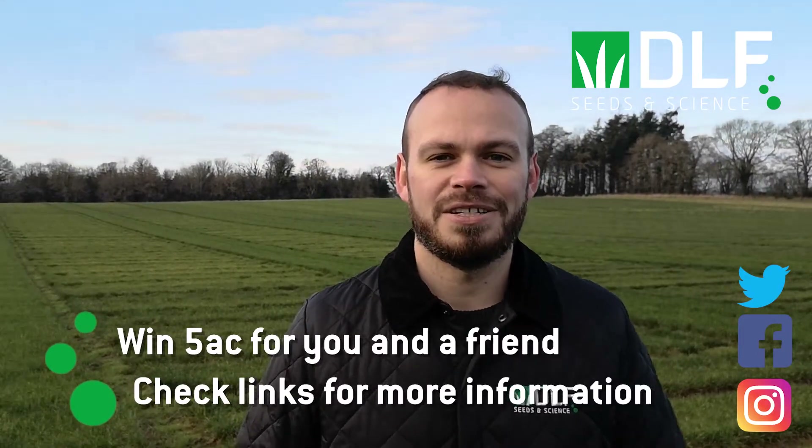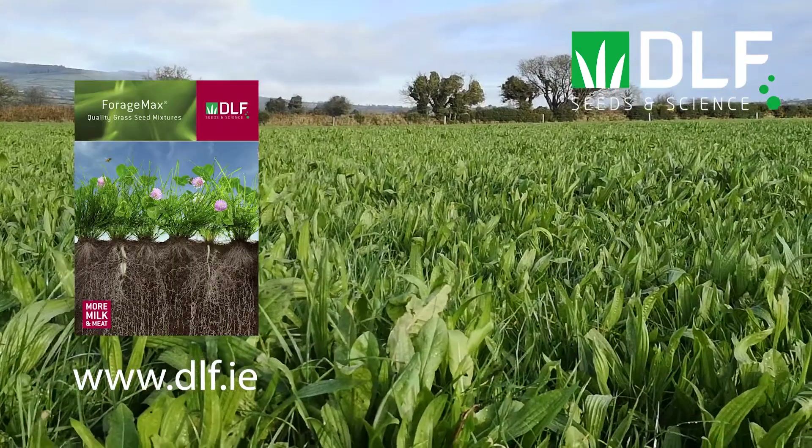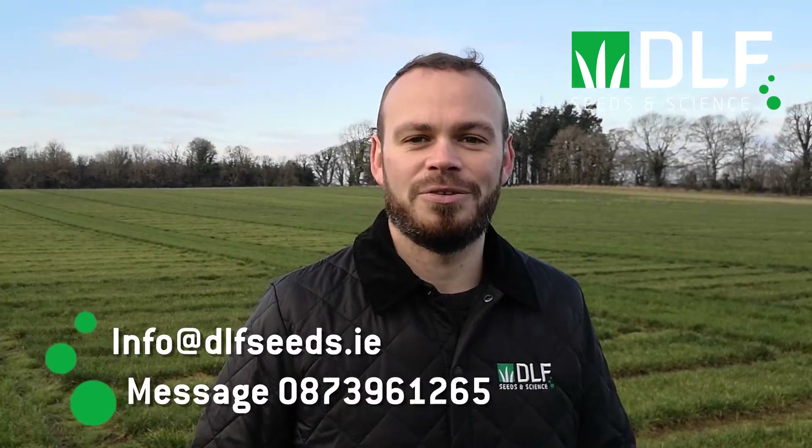All this week we are giving you the chance to win five acres of seed for yourself and a friend. Just follow the posts on our social media to see the details on how to enter. For summaries and fact sheets on all the information covered each day, follow the link to our website. Don't forget you can contact us directly with any questions throughout the week.